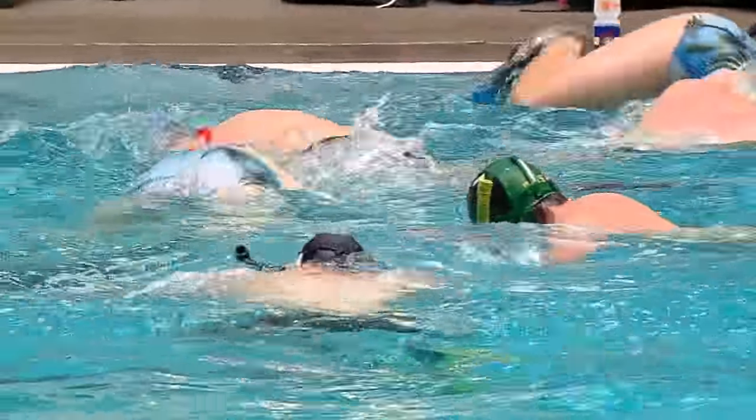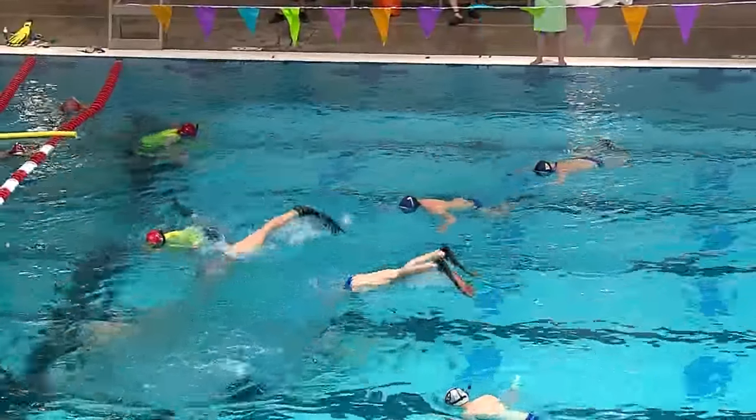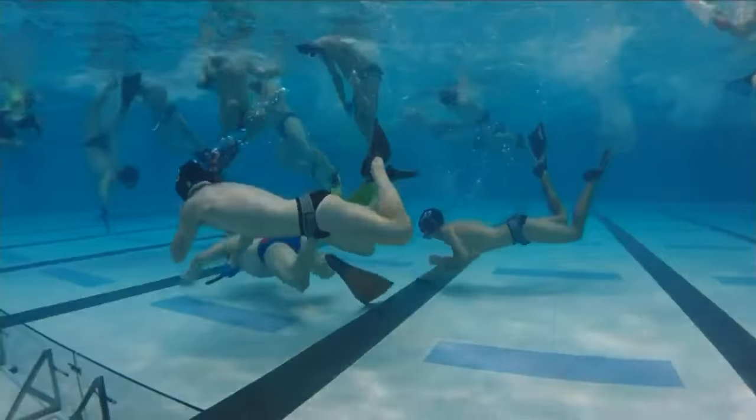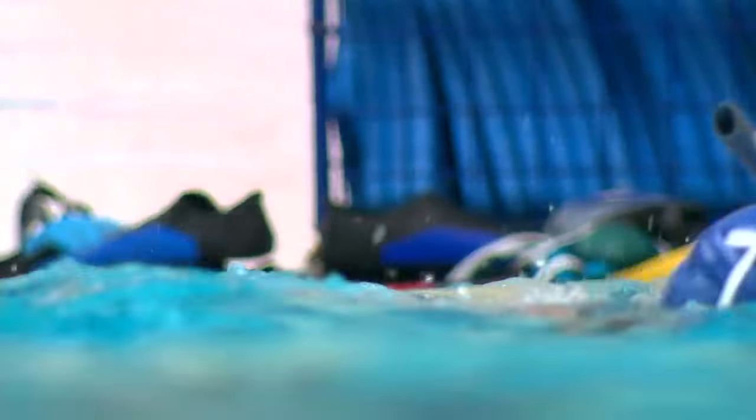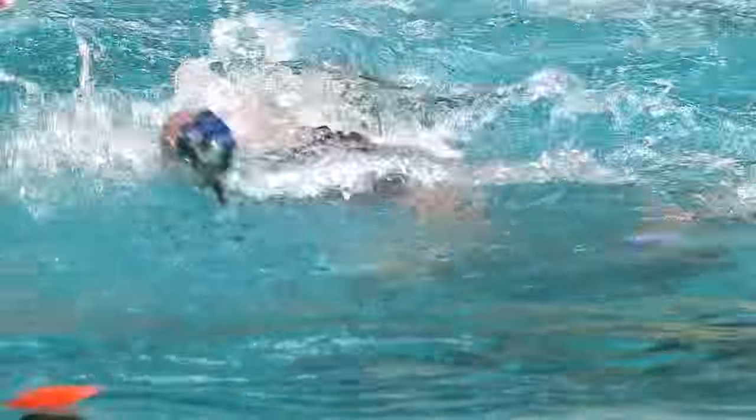The love affair with this sport is relatively new. The game was first played in England in the 1950s, originally called Octo Push. The sport is pretty much exactly what its American name suggests — hockey with sticks and a puck, played underwater.